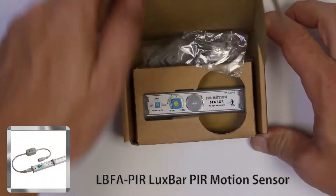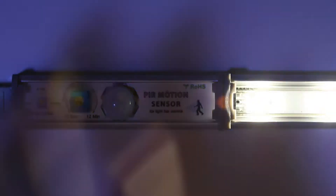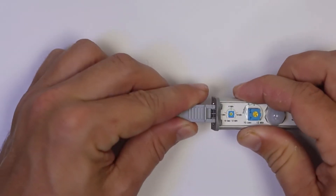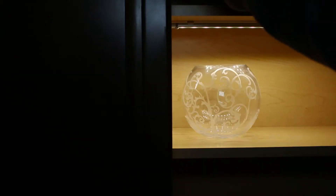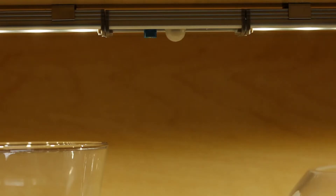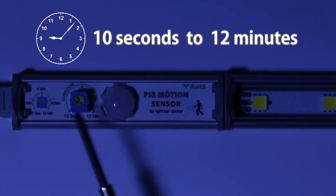The Lux Bar PIR Motion Sensor turns LBFA Series Lux Bar light fixtures on or off. The PIR Motion Sensor connects to the light bar anywhere in the series connection, with a 2-meter sensing distance and adjustable on-time from 10 seconds to 12 minutes.